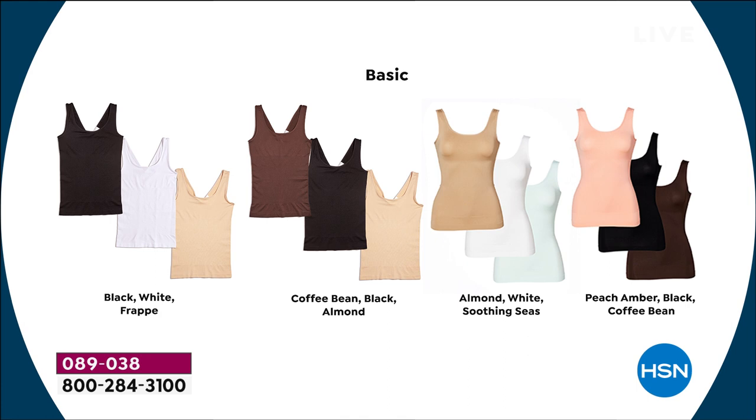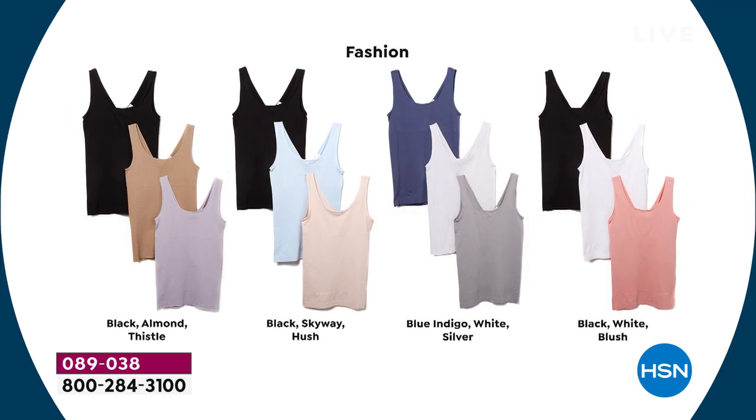We even brought two brand new colors for the Today's Special: peach amber and soothing seas, which is the pretty mint I'm wearing. Those are new for today. If you're confused, get the black, white, and frappe. You'll have a black, a white, and a nude — done. And you cannot underestimate the need for a navy tank: the indigo, white, and silver is also a great choice.